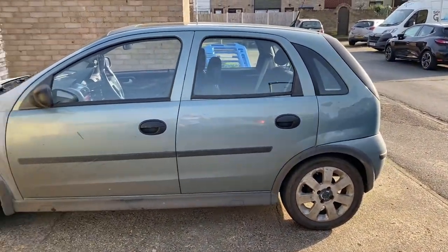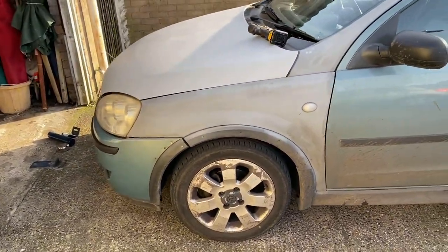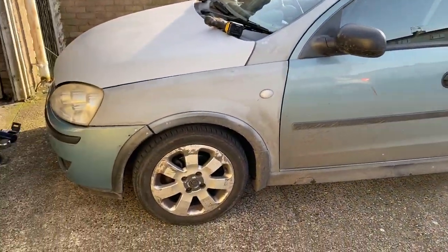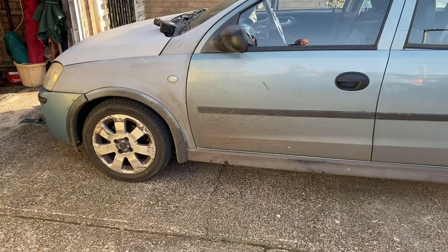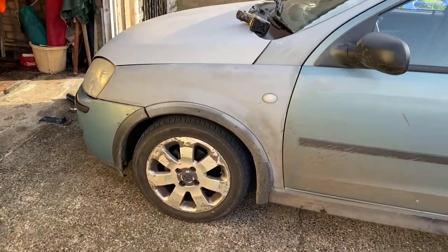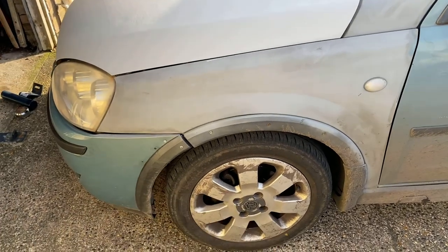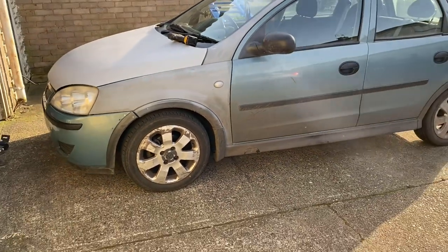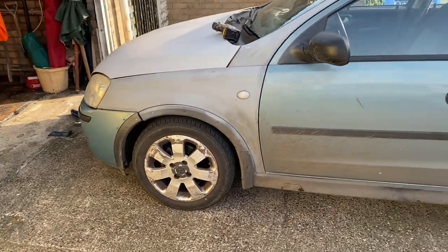Hello, I'm back again and today I have another Vauxhall Corsa C, 56 plate - this is actually my car. As you can see it's a right old banger, it's done nearly 148,000 miles. It's really rough around the edges but it does the job - it stops, starts, goes. Today I've noticed when driving along there's a really loud knocking noise coming from both front wheels going over bumps, and I suspect it's possibly the anti-roll bar links that need replacing. I thought I might as well make a video and show you guys how easy it is to do anti-roll bar links on a Vauxhall Corsa C.